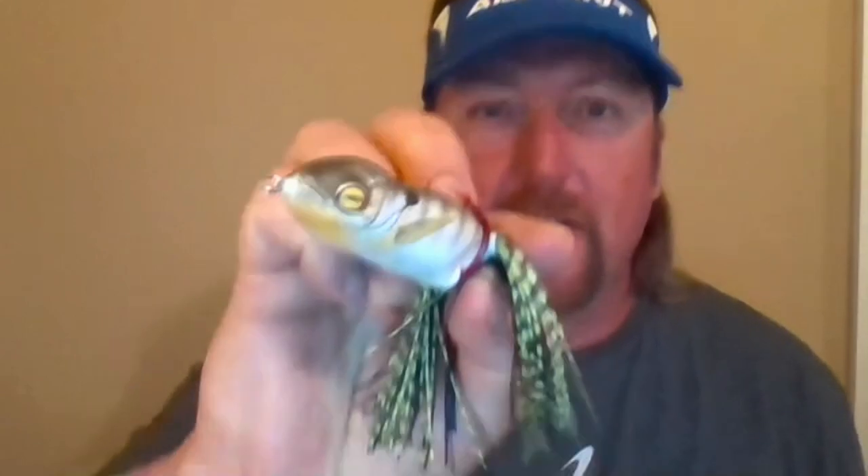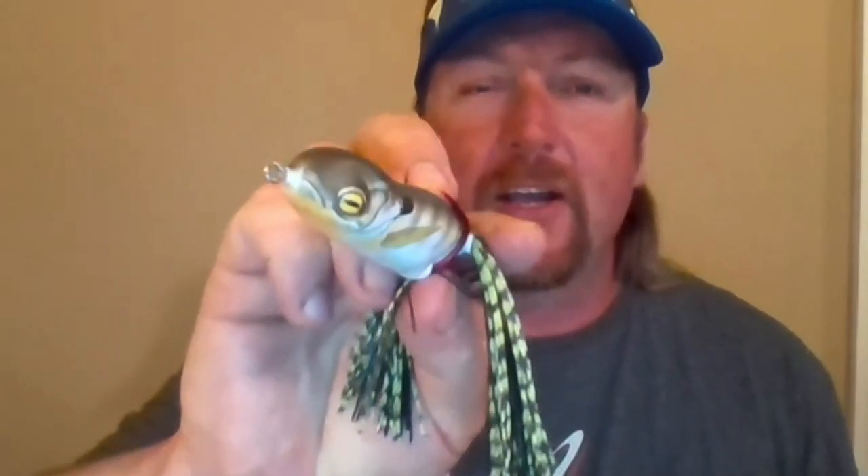Another thing — with the weight transfer system in the back, when you're twitching this frog and doing the normal walk-the-dog, it twitches back and forth. With that extra weight in the back, you actually get an extra little action out of it — an extra bob. So every time you twitch it, it does a little extra bob, and then when it comes back over it does another little extra bob. It has like a secondary bob to it, which is just a really unique deal.